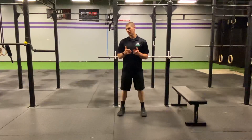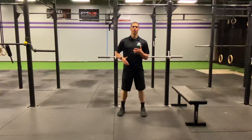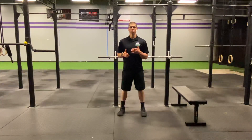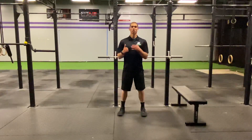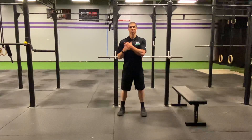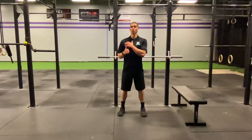Guys, you're super tight, you have a hard time getting to the bottom of that bench press, you have shoulder pain when you do push-ups, you have shoulder pain whenever you do dips, and you sit at a desk all day.